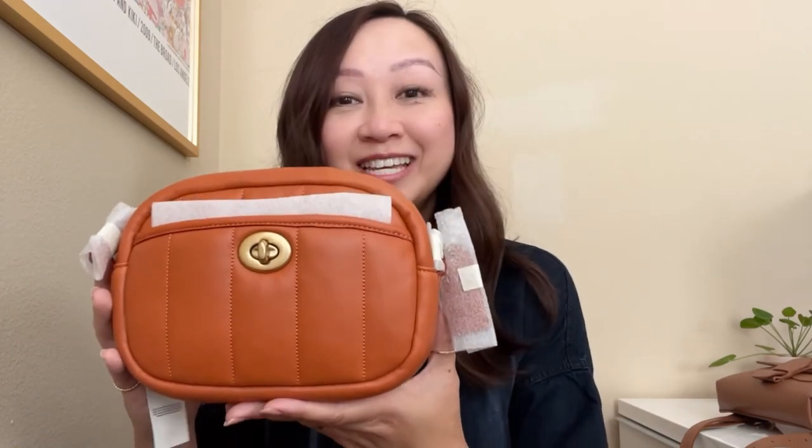It also comes in an ivory color — that's called Chalk. That is it. Thank you for watching, and if you have any feedback on the color, please let me know below. Have a great day, bye!